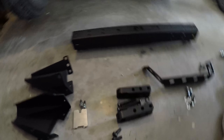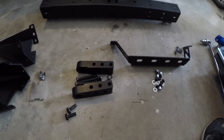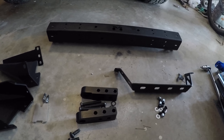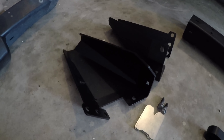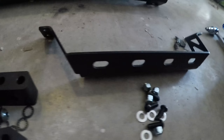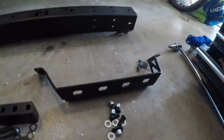It's their modular front bumper, so you can add on to it as you wish and customize it however you want. Basically what I did was I got the base, and then I got high and long end caps, which pair with the high toe points, and then I also got a light bar mount for about 10 inch light bars.